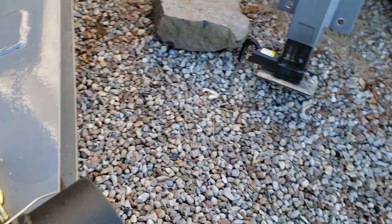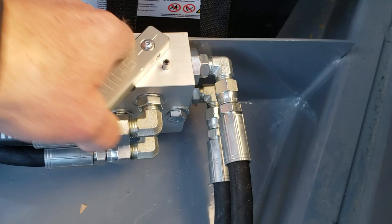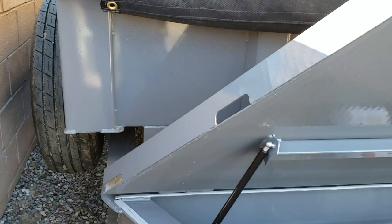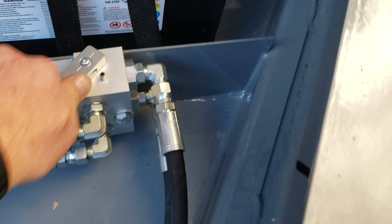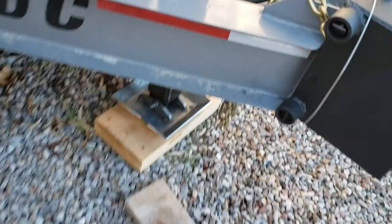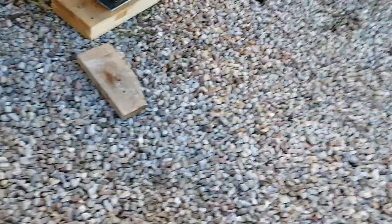It's a simple operation — you just flip the valve depending on what you want to do. If you want to raise and lower the bed, flip it one way. If you flip it the other direction, you can operate the hydraulic jack. Let me move over so you can see this a little better and show you how quick and simple this is.